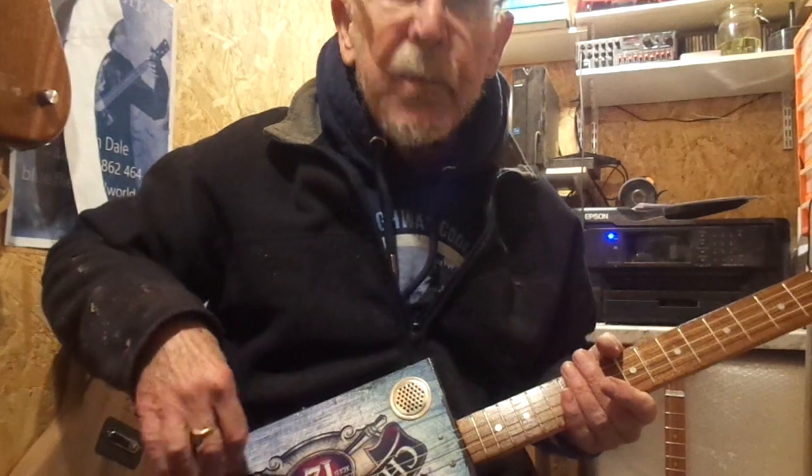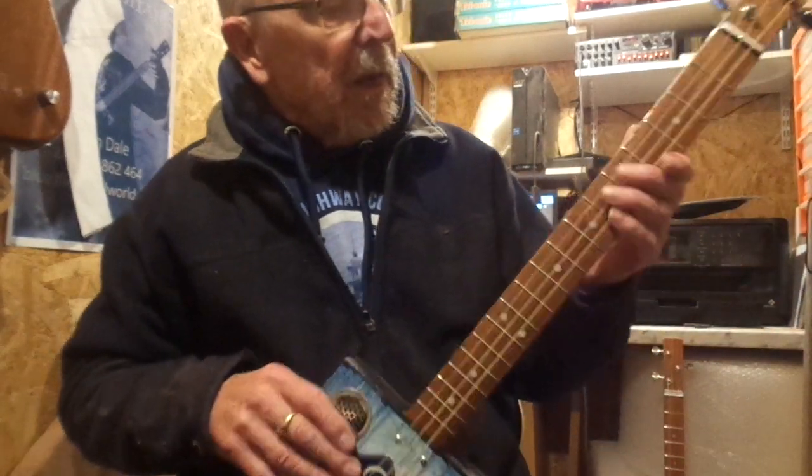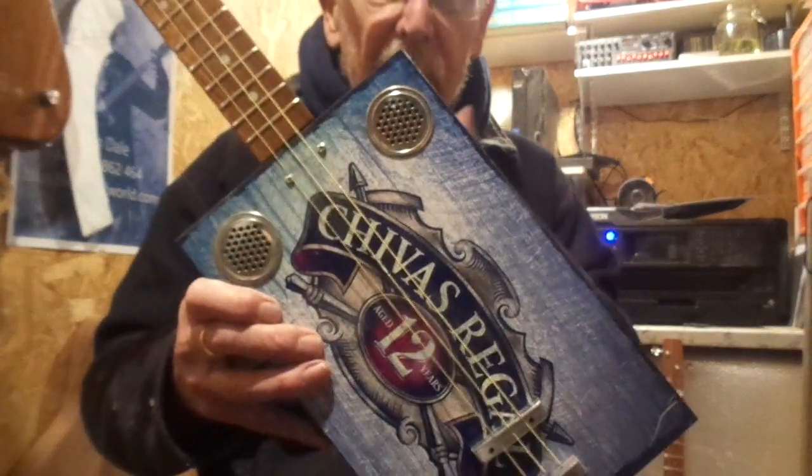Well, I hope that gives you some idea of the sound. I hope you like it. That's the Chivas Regal left-hander. Thanks for looking.